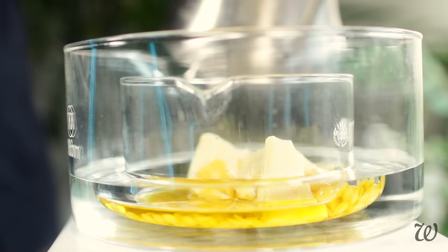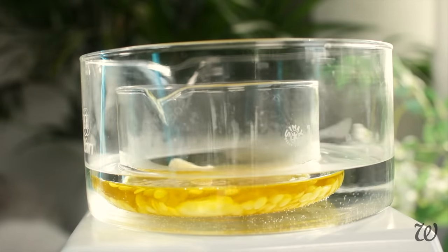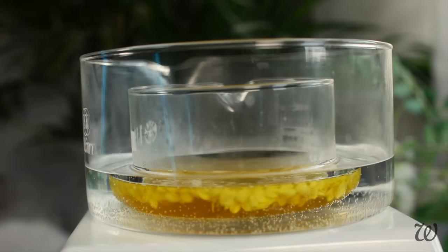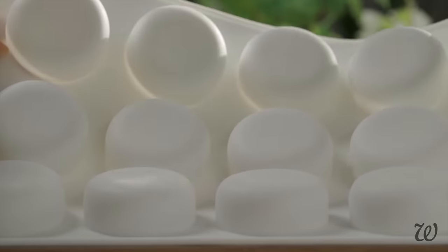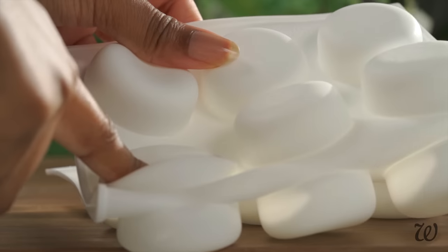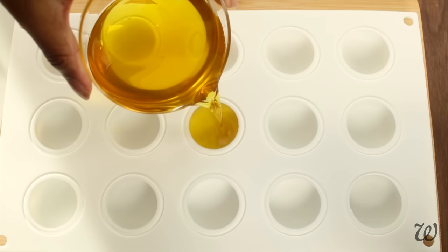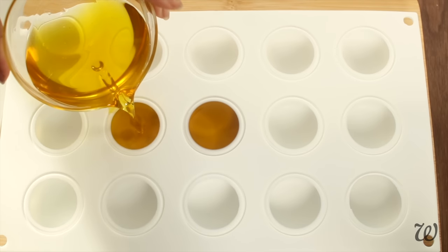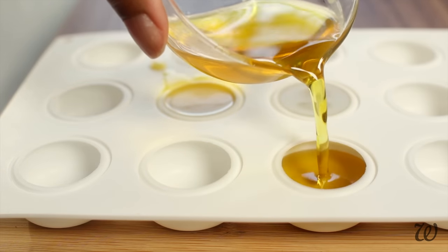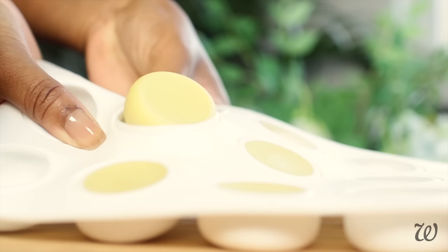I'd recommend either using a double boiler or bain-marie like you see here to avoid overheating. Allow the butter and wax to melt, stirring occasionally to help it along. After about 20 minutes, you should have a completely liquid mixture. I'd encourage you to use silicone molds that are really flexible so you won't have a hard time taking out your body butter bars. Because there's no preservative, these bars will work best in small single-use molds. Out of this 100 gram mixture, I was able to get 4.25 bars. Refrigerate overnight — I did leave these in for about 24 hours — and they should pop out of the molds easily.